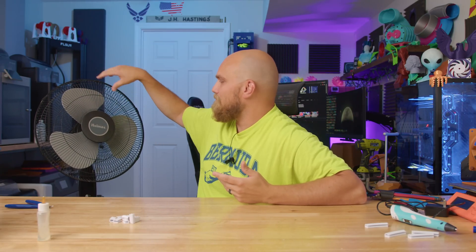Then I was thinking if I could get this old Holmes fan to just project air a bit further, it should be even better. My first thought was to replace the fan blades — they're probably not that good.